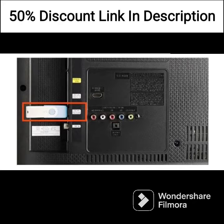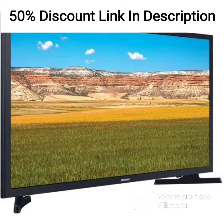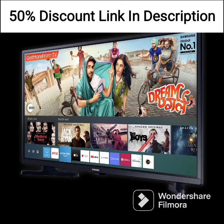One of the standout features of this TV is the Art Mode, which allows you to display artwork when the TV is not in use. You can choose from a range of preloaded artwork or upload your own. The customizable bezels also add to the aesthetic appeal of the TV and make it look like a real piece of art hanging on your wall.